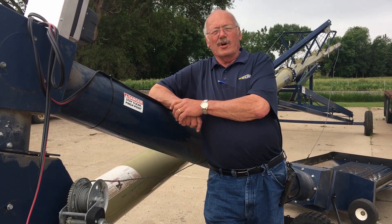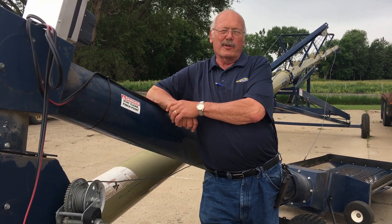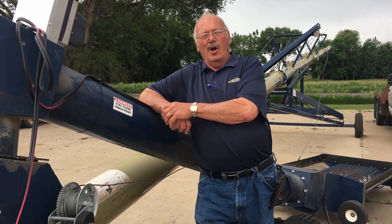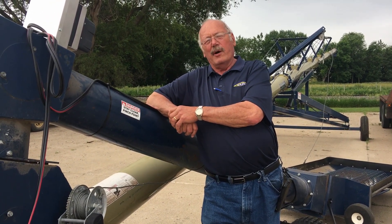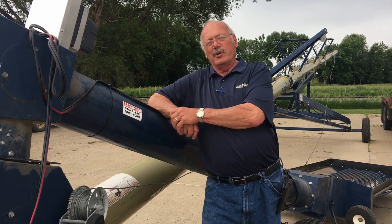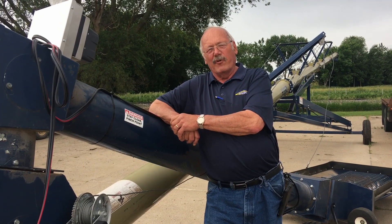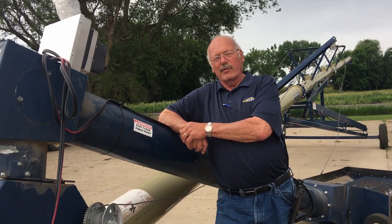We're here with the Red Ned Show at the Yankton, South Dakota corporate office. Today we're going to show you how to pair a Smart 3 remote up to your receiver. We're going to use the DriveMax, but the procedure is the same for grain trailers or anything.